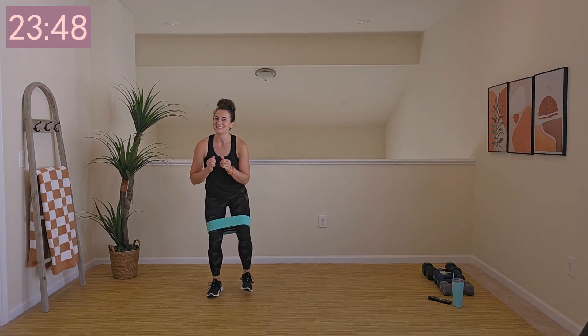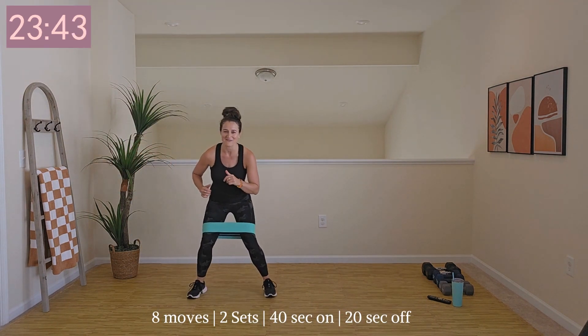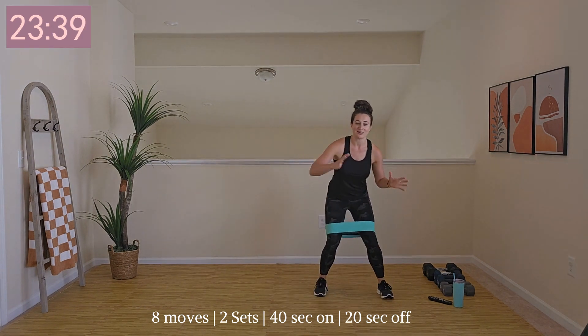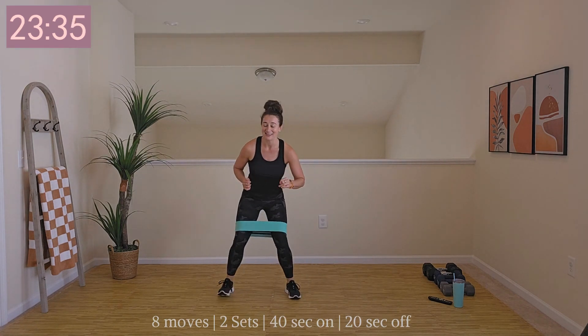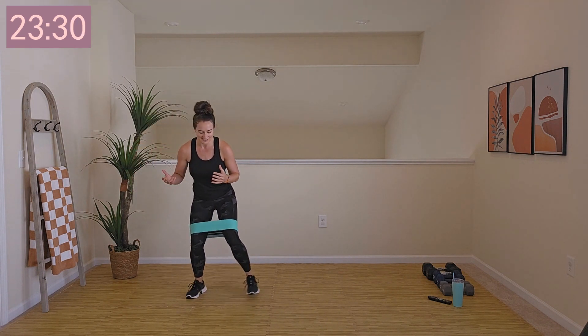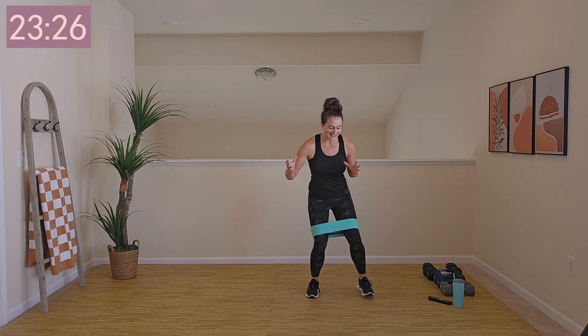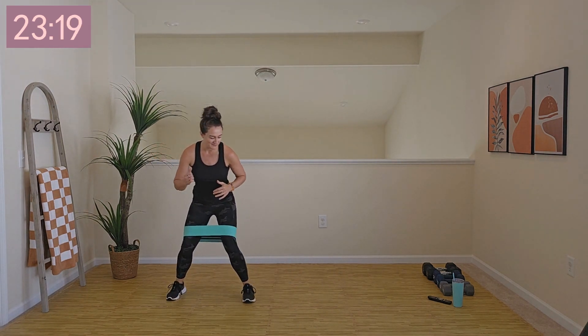Today is strength training. We've got 40 seconds on, 20 seconds off, eight moves. Most of the moves you saw on day 10, so we're bringing them back for day 11. It's going to be good, it's going to be fast. Most of the workouts in this Own It program are a cool 25 minutes — it feels effective, and you have enough energy for post-workout too.